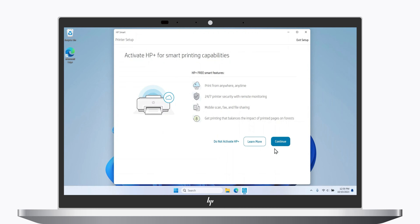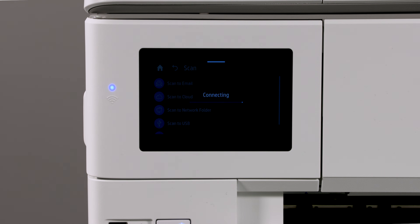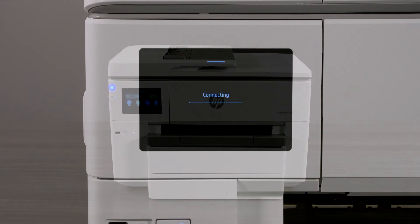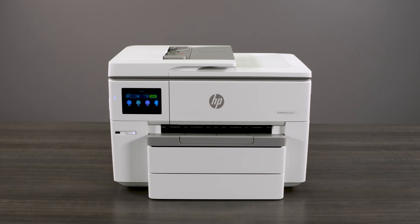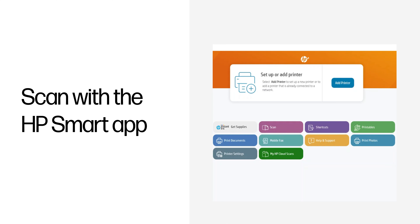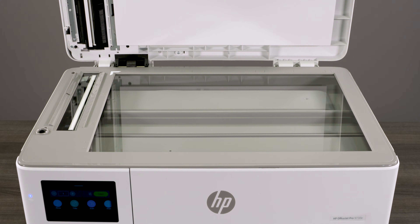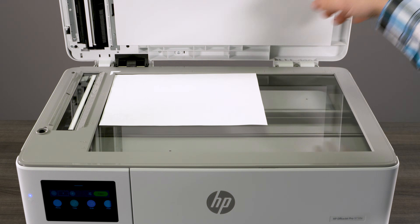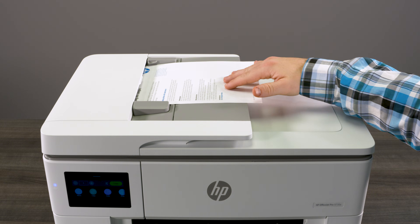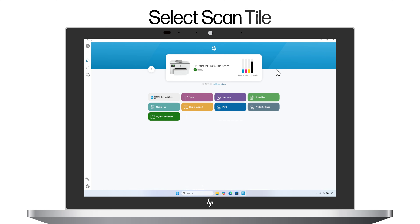If you sign up for HP Plus and created an HP account when you unboxed the printer, then you can also scan from the printer to an email address or to a cloud location. This video covers how to scan using all of these methods. Before beginning a scan, make sure that your printer and your computer or mobile device are connected to the same Wi-Fi network. Using the HP Smart app, you can scan from your computer or mobile device. Place your original document onto the scanner glass or into the document feeder if your printer has one. From the HP Smart home screen, scroll to your printer and then select the Scan tile.